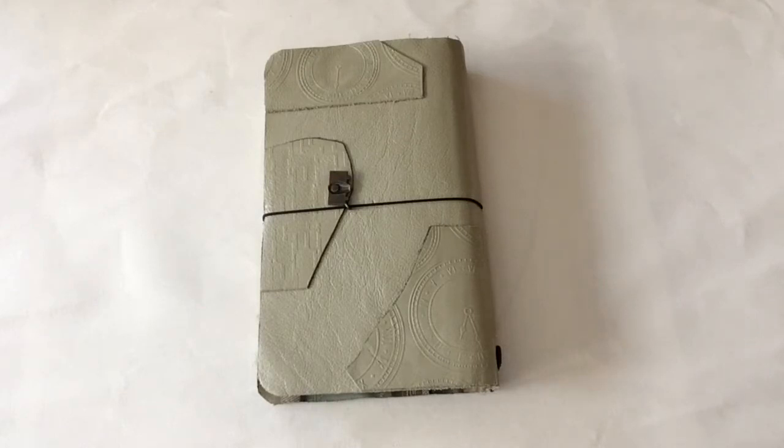A couple of days ago I noticed there was an event being sponsored to do vintage inserts for the Midori Traveler's Notebook system. It was hosted by Lori — she said she was co-hosting because she wasn't really familiar with the system — Lori Jagadish. I thought, wow, how cool is that!